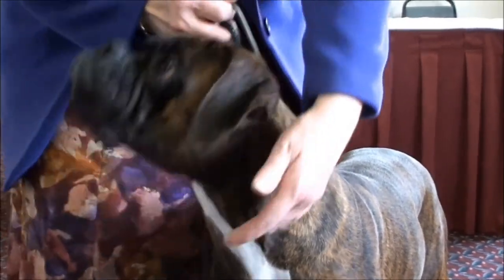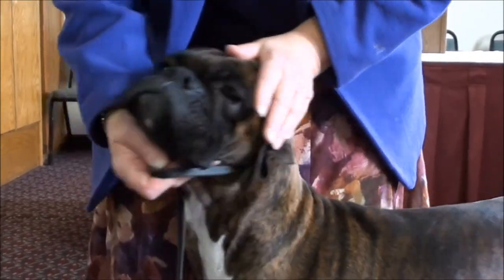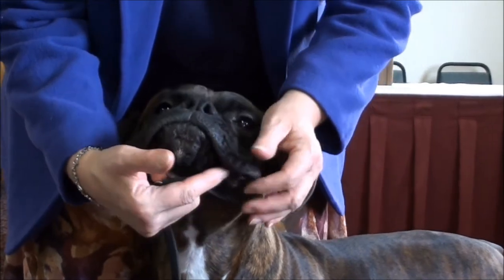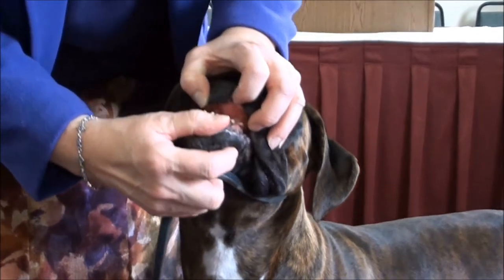What you do is you roll the collar underneath so that the collar is in the back of the dog's head. You have the chain here in front. You hook it into your fingers. His chin is resting on my hand. And then you show the bite.